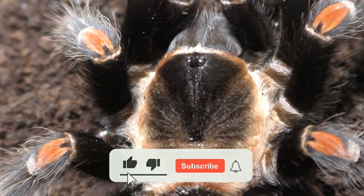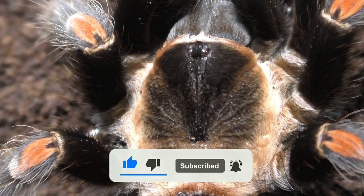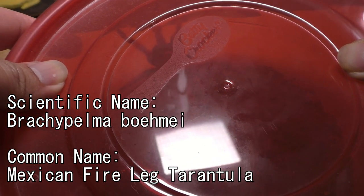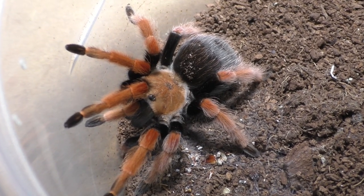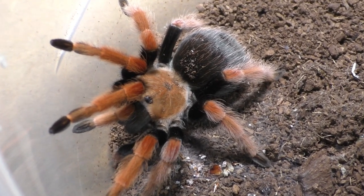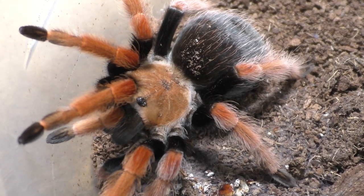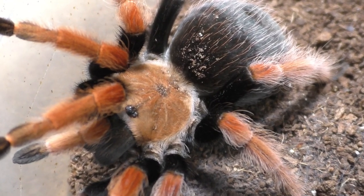I hope you viewers continue to support this channel because I am trying to start a small tarantula business locally. Maybe the more support we get, the more I can do in the future — such as going out into the field and looking at actual spiders in nature, or maybe importing, who knows. Anything's possible. As long as everyone supports this channel, whether it's watching, subscribing, or liking, any way possible is fine with me.